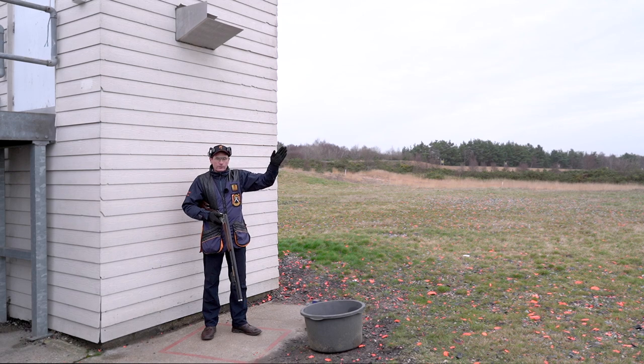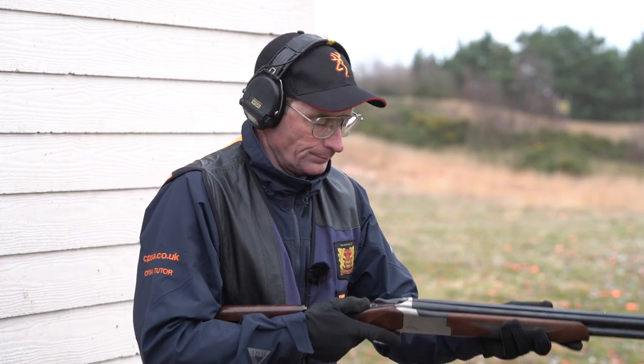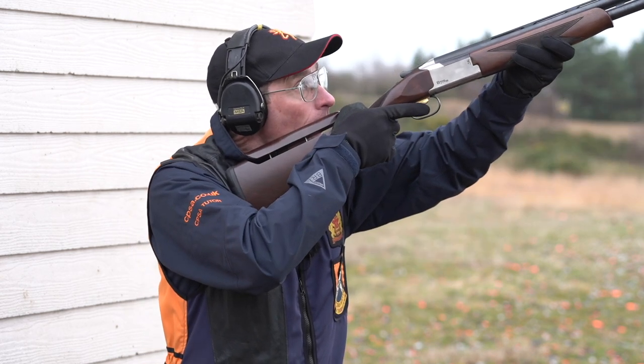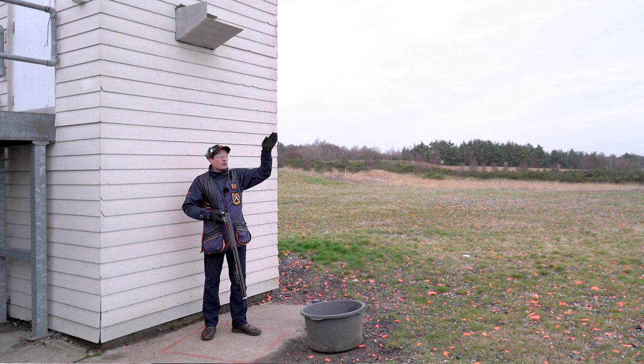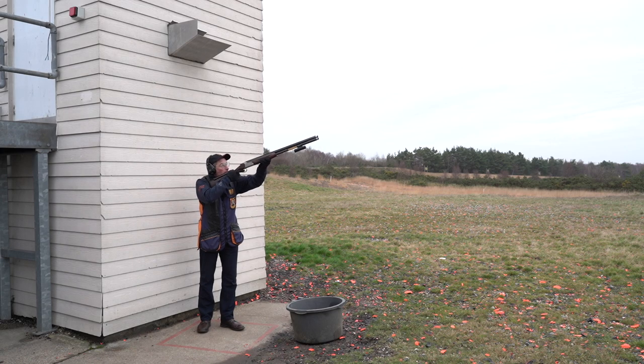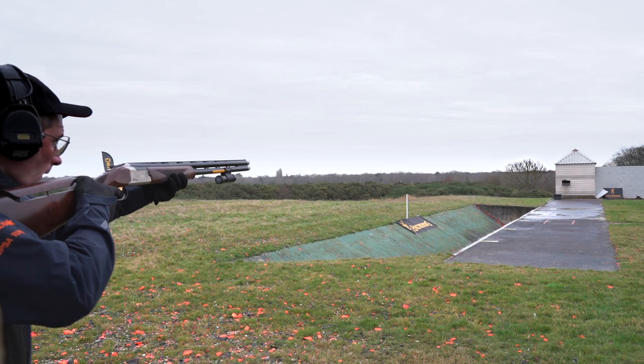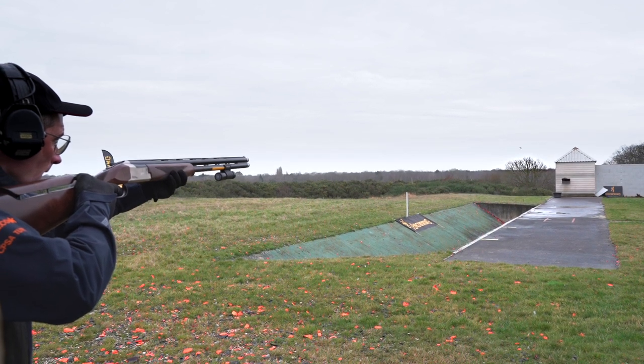I'm going to hold the gun about two thirds along the flight line and lift my eyes up so I can see the target without lifting my head off the stock. I see the target, it gets to the gun, and as soon as it gets there I shoot. Pull!